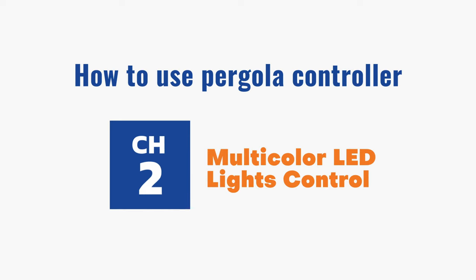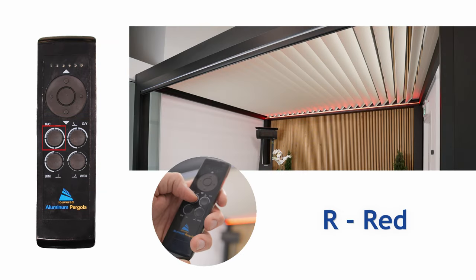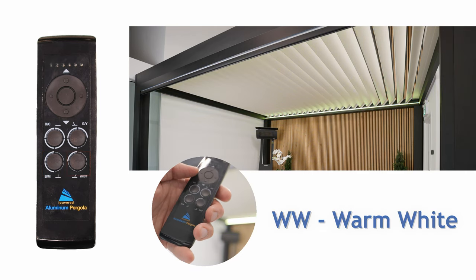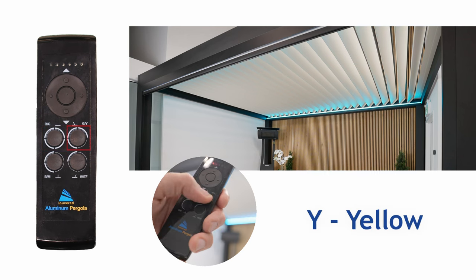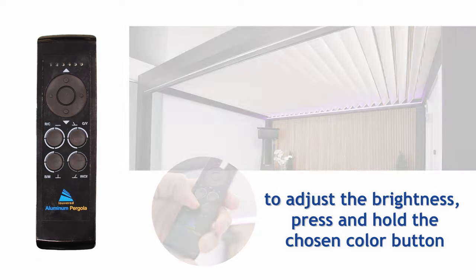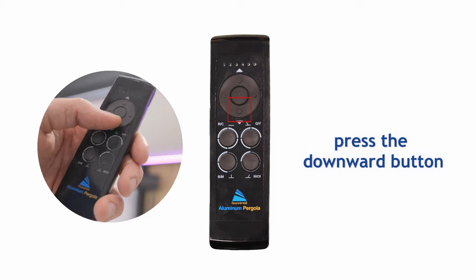Channel 2: Multicolor LED Lights Control. The four preset buttons transform into your color palette — R for red, G for green, B for blue, and WW for warm white. By pressing the up key, you can access a second set of lights with presets for cyan, yellow, magenta, and cold white. To adjust brightness, press and hold the chosen color button, releasing when satisfied. Repeat the operation to increase brightness. To turn off the light, press the downward button.